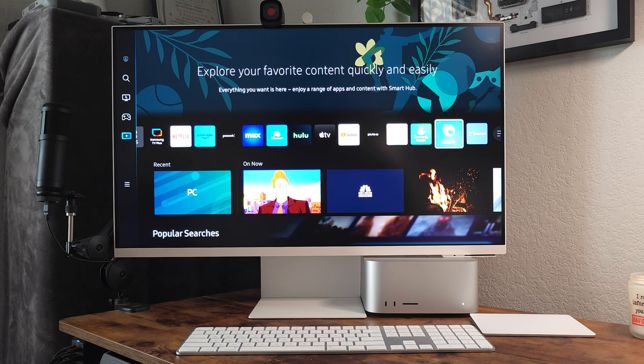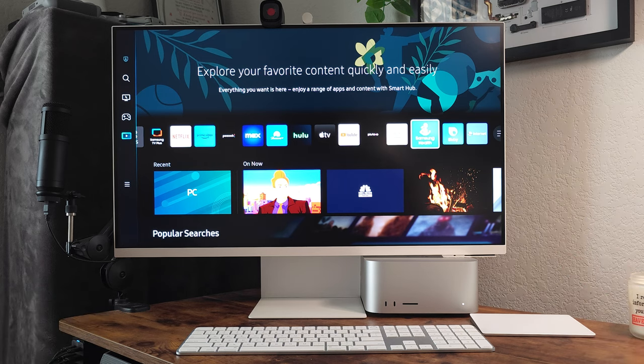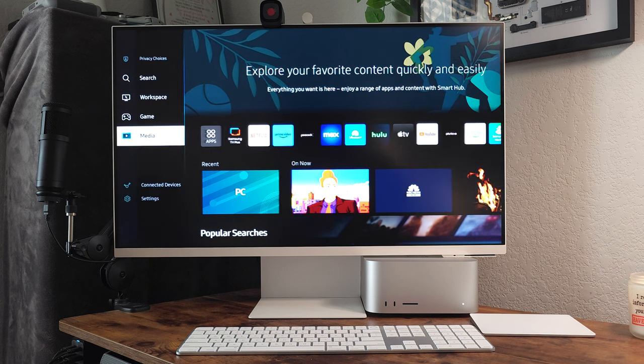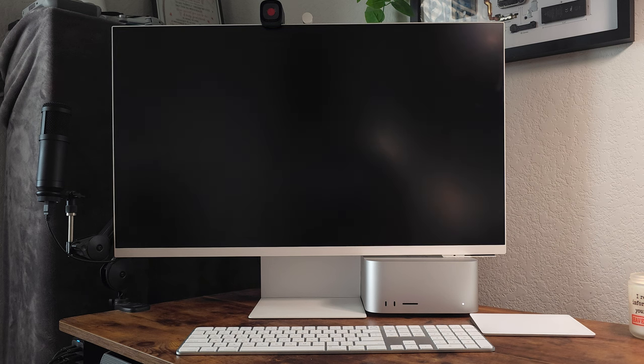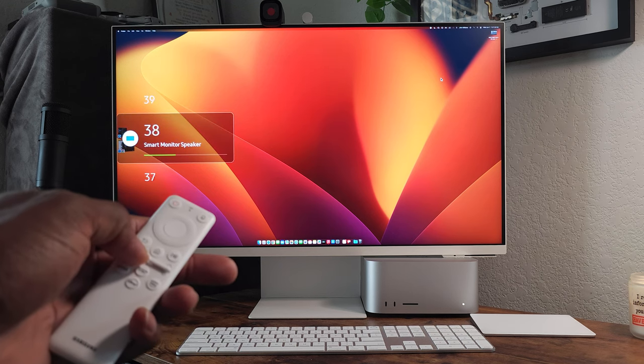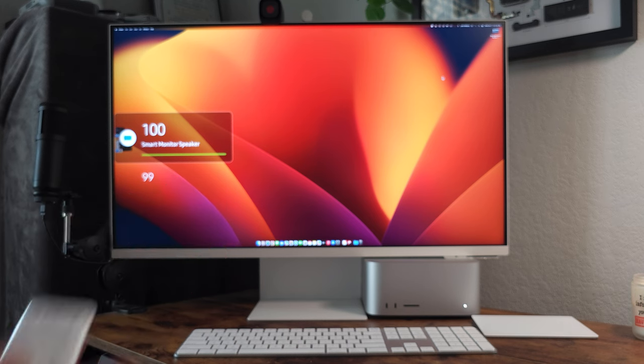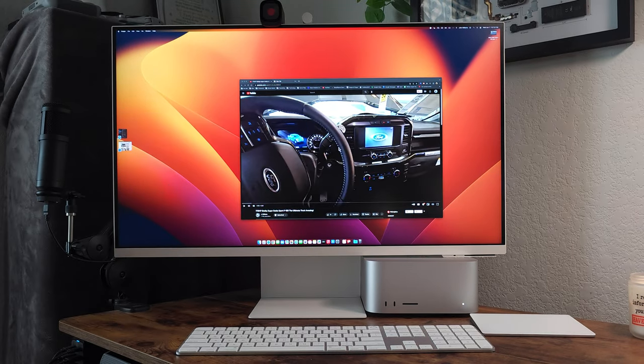The last thing I didn't like were the speakers. They're on either side of the monitor on the back, and they are just not very loud. I'm going to turn off my Marshall speaker — that thing bangs — and I'll switch to the monitor speakers cranked all the way up to 100.